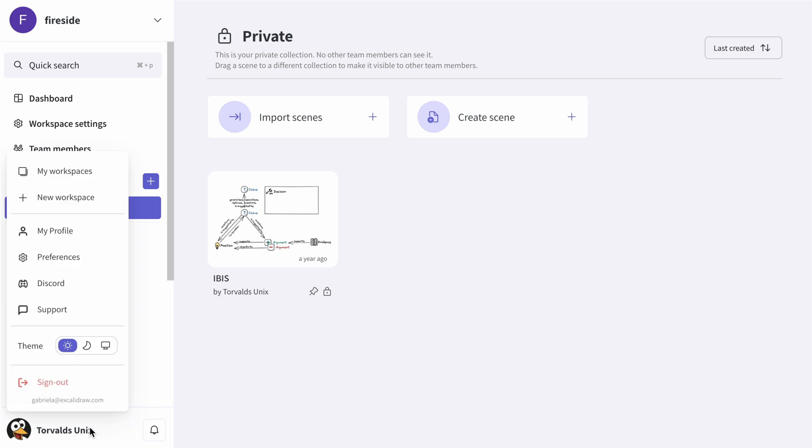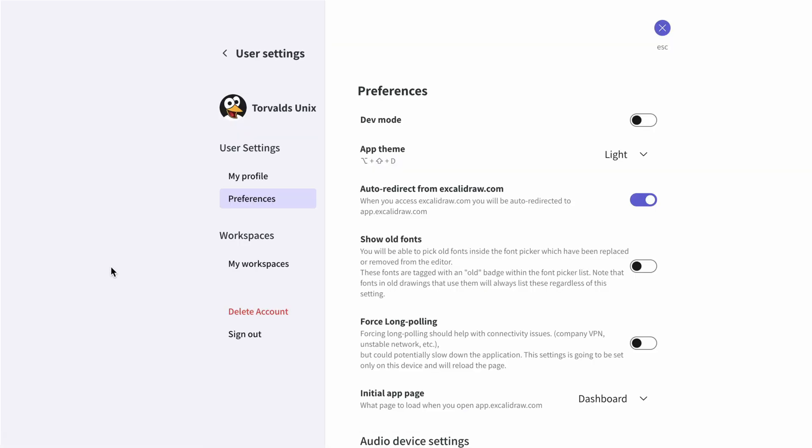In Excalidraw Plus, you can choose to always show the old fonts. Click your avatar in the bottom left corner, go to Preferences, and toggle Show Old Fonts.